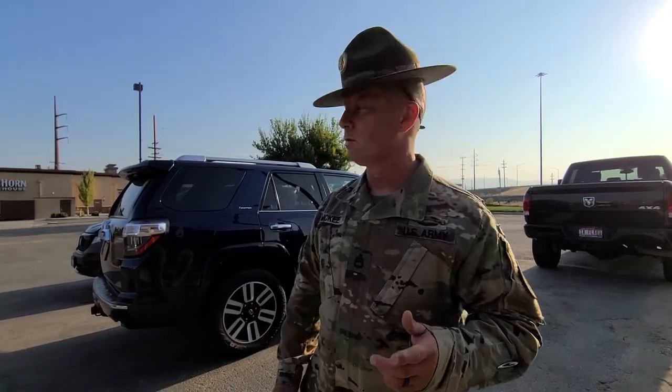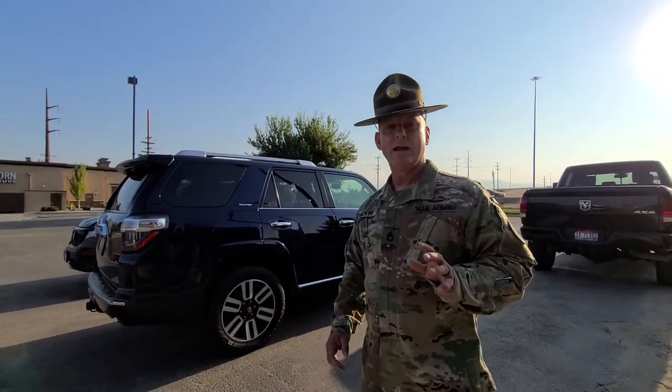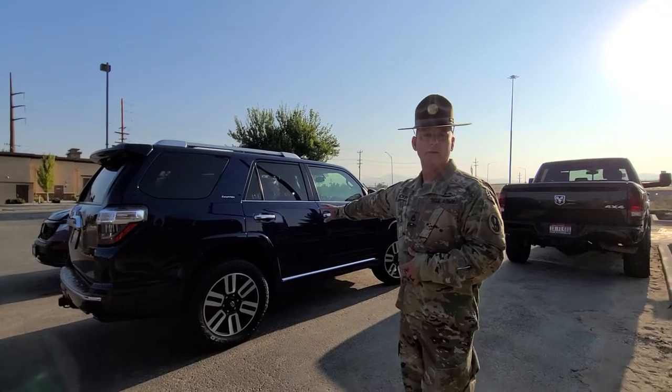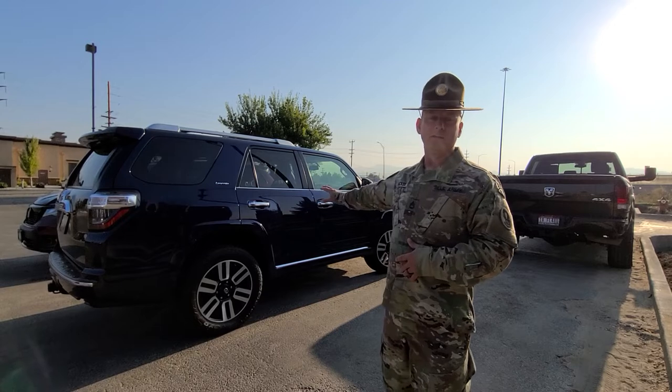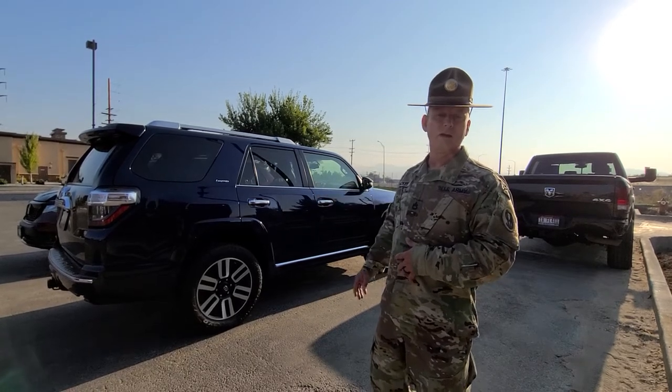I'm Trenton from All The Way Above Adventures. What I'm doing here today is I got a 4Runner — it's a 2014. I ended up putting a bumper on it. It's a Limited with the center locking differential.